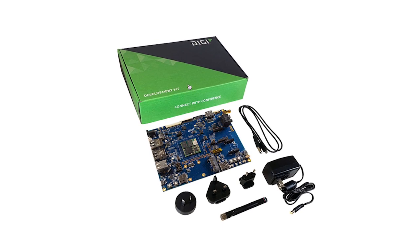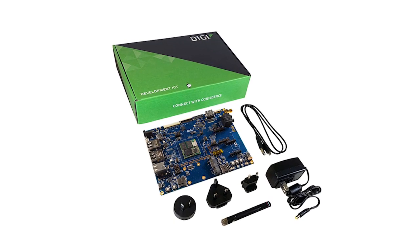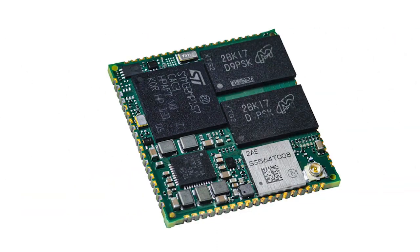Today I will show you the feature set of the CCMP157, which is the world's smallest wireless system on module, or SOM, which incorporates the MP157 processor from STMicroelectronics.